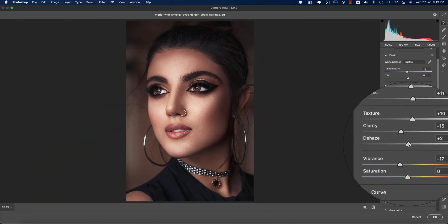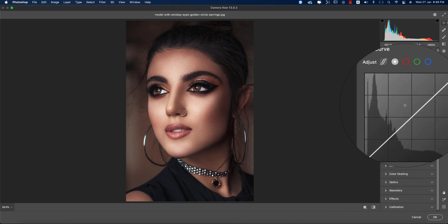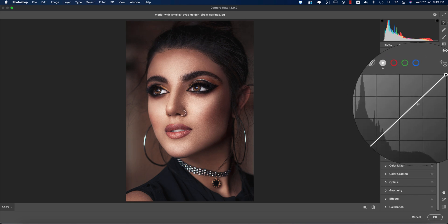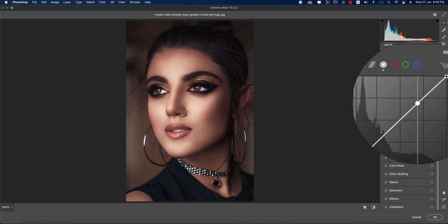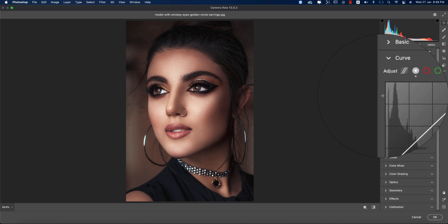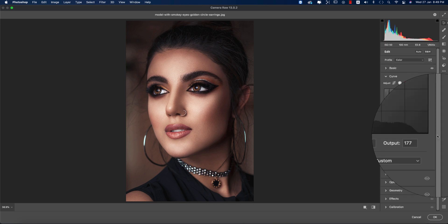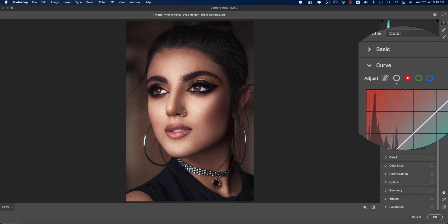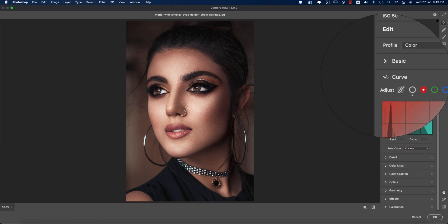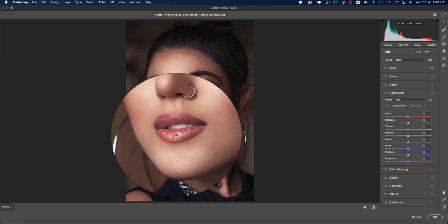For Dehaze I'll add plus 2, that's fine. In the Curves, I'll bring it down a little bit and a little bit up in this portion. Going to the upper side gives you more light, the lower portion gives you the darker/shadow area. In the Red curve, pulling up gives more red, pulling down gives aqua. Now I'm going to Color Mixer.